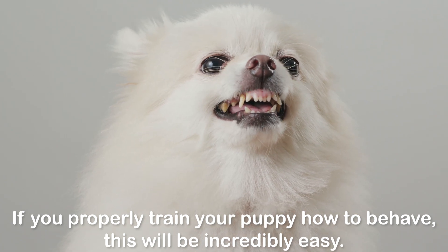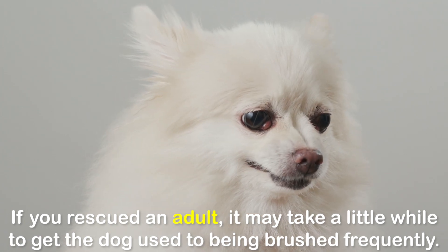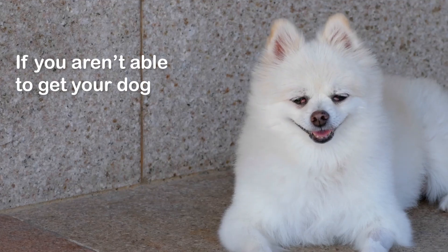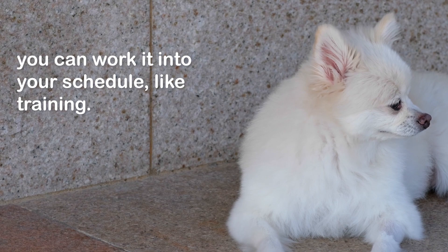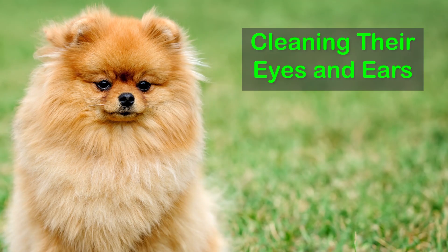If you properly train your puppy how to behave, this will be incredibly easy. If you rescued an adult, it may take a little while to get the dog used to being brushed frequently. If you aren't able to get your dog to feel comfortable with the brushings in the beginning, you can work it into your schedule gradually, like training.